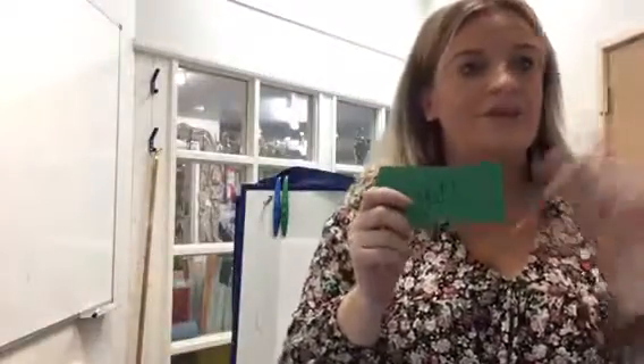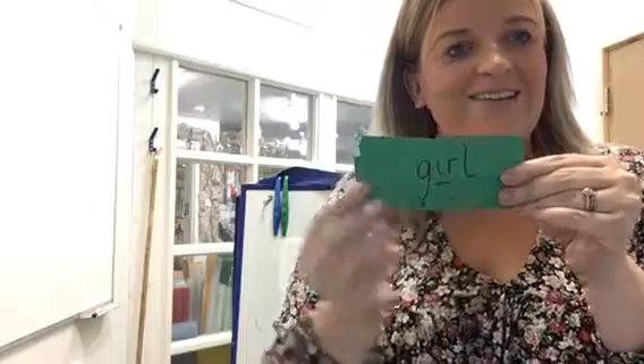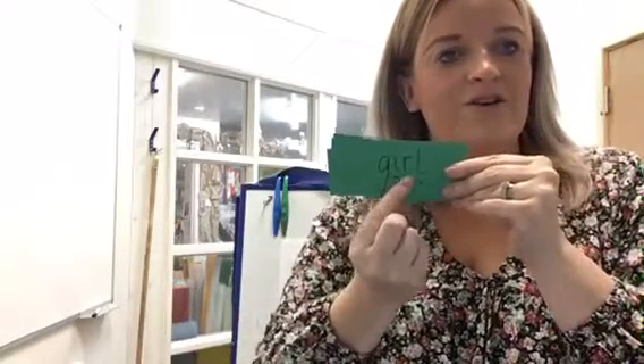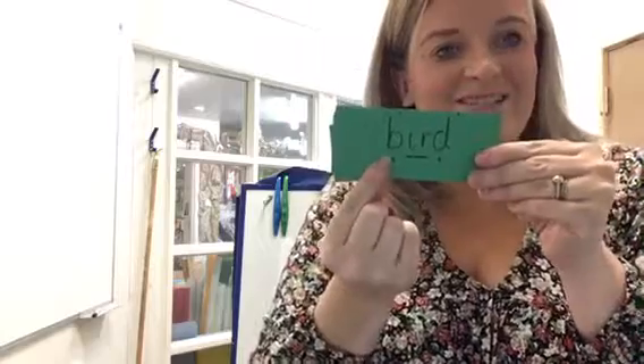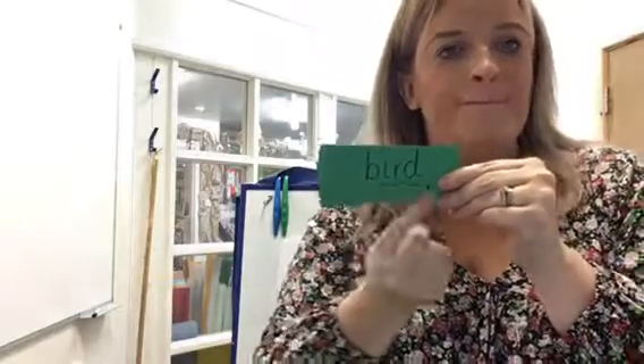I've now got some green words with the 'ur' sound. Spot the special friend, read it out, and when I push it forward, tell me the word. Amazing! G-U-R-L — girl. Spot the special friend, read it out, read the word. Brilliant! B-U-R-D — bird.